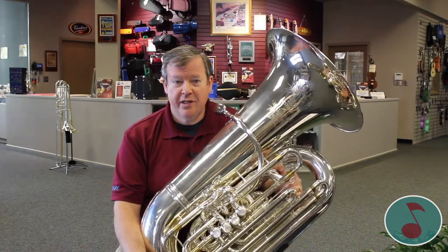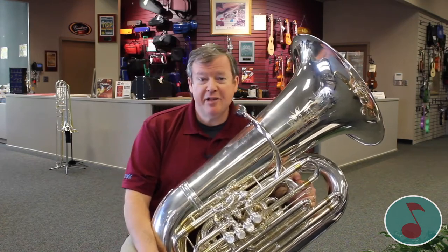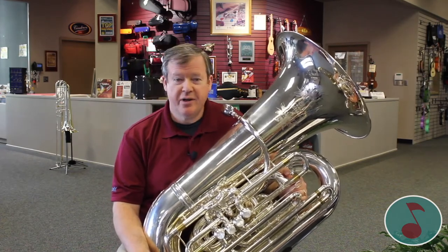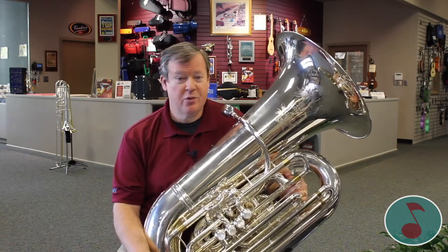I've been playing the tuba around 40 years or so now, and it has taken me far. It helped me pay for my college. I met my wife in the band. I got my job from band. I did all kinds of traveling and touring and great experiences. I've played for 5,000 member crowds. I've done all sorts of things with band.